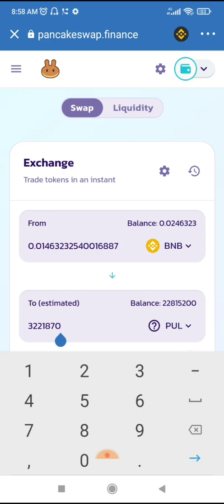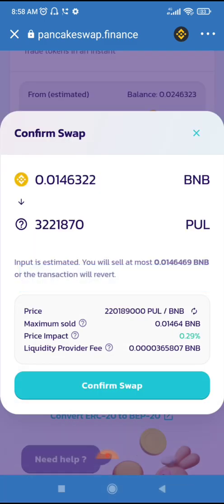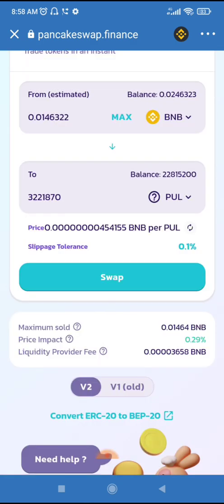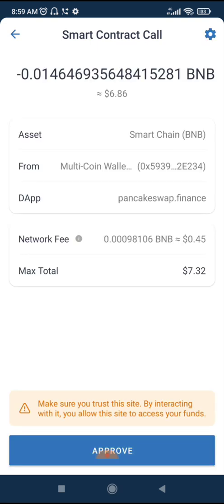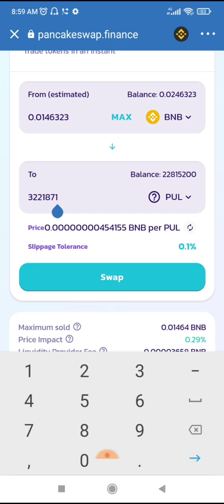It needs to work simply because the amount ends with zero or one. You must ensure that the PUL amount ends with zero or one. Let's give it a try — you can see it works! And mind you, my slippage is just 0.1%, not 45%. So with 0.1% slippage and ensuring that the amount you're going to buy or sell ends with zero or one, it's going to work.